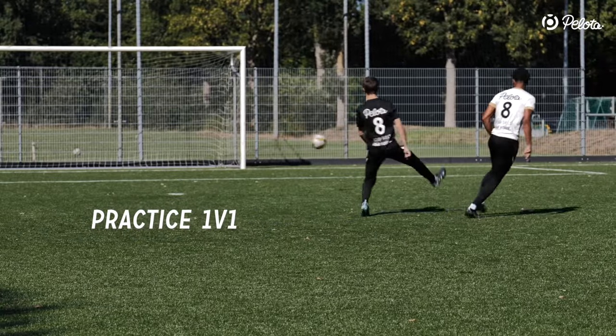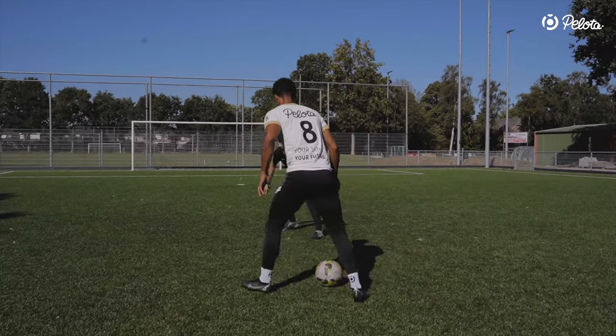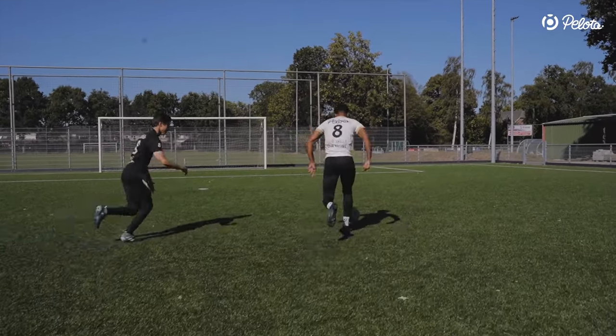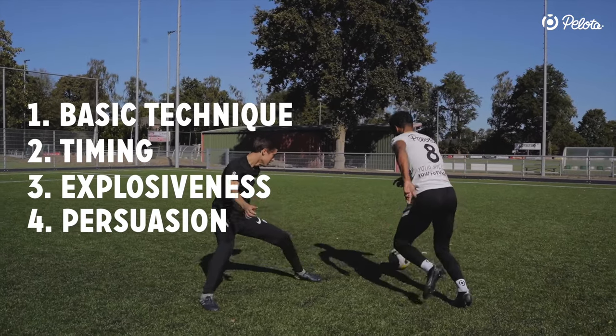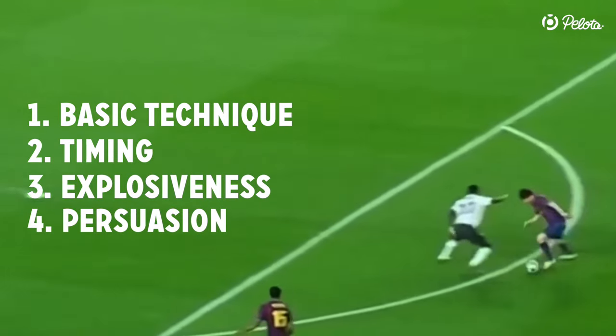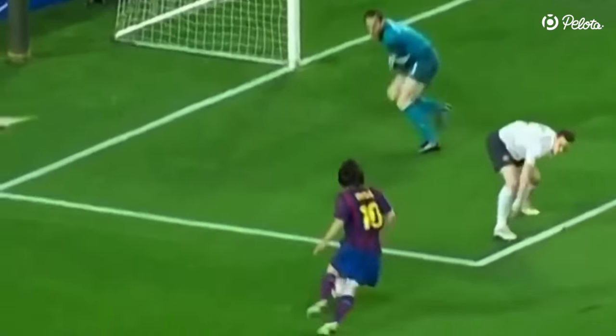The third drill is all about practicing the shoulder drop with resistance in 1v1s. Call some friends and enjoy refining the shoulder drop together in real situations. Focus on all four elements. This is a fun way to practice, which we highly recommend to prepare for real games.